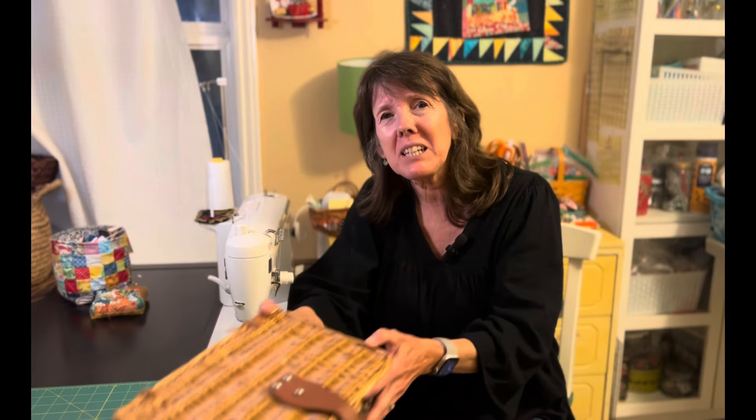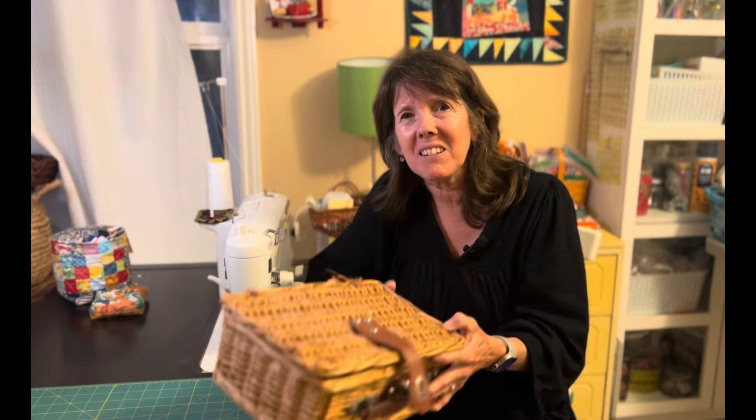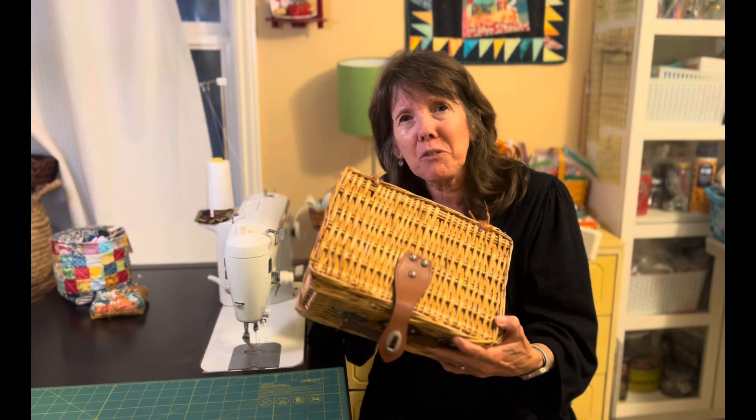Hi sewing friends, welcome to my sewing room. My name is Beth, and if you're new, welcome! Today I'm sharing a little project I've been meaning to do for a really long time. I've had this little basket for many years that I often carry around my handwork, and today I'm going to show you how I made this little sewing basket organizer.